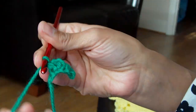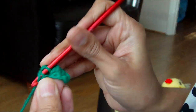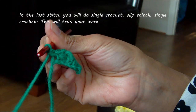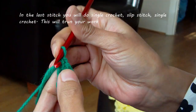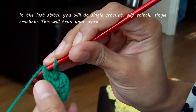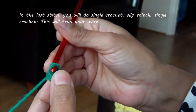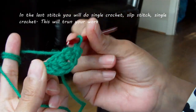The last one, you do a single crochet. Just insert the hook, pull up the yarn, yarn over through both. When you've got your tail, you just do a slip stitch into that tail. You turn your work around — you should have something like this.